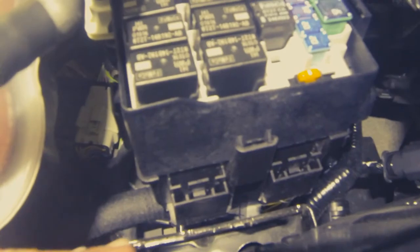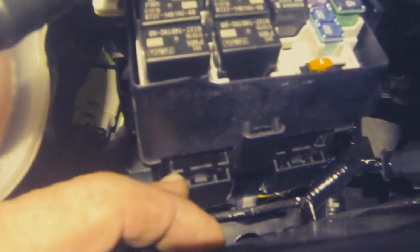We're going to open the hood and get over to our degas bottle here, and you're going to see right here is our upfitter relay box. This is down in clips. If you look down there, you can see the clips right here — you just have to pop these off and this whole box will move out of our way.